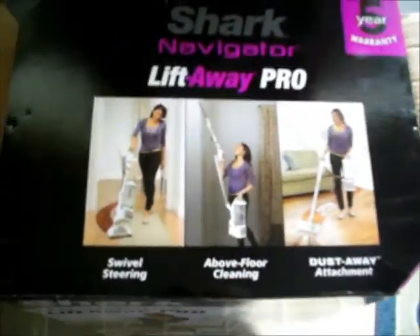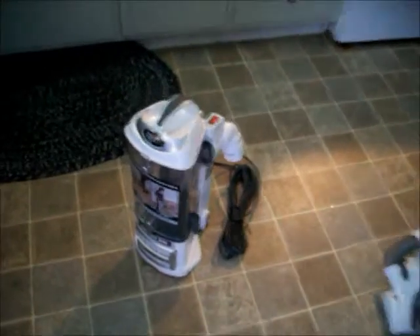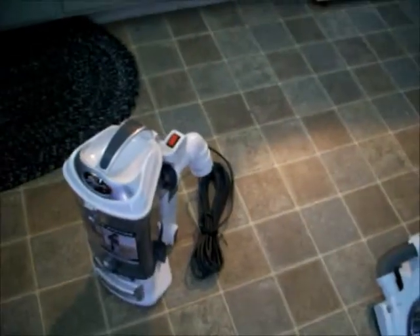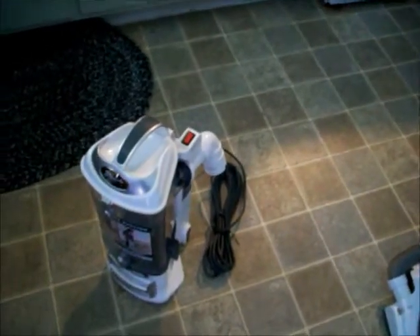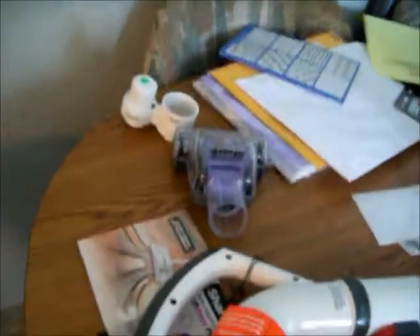Today I just got the Shark Navigator Pro Lift Away Pro. It comes in six pieces and two attachments. This is the one piece, this is the bottom piece, and I have the hoses and the attachment and then that thing.